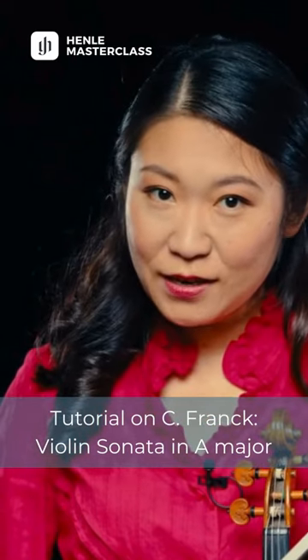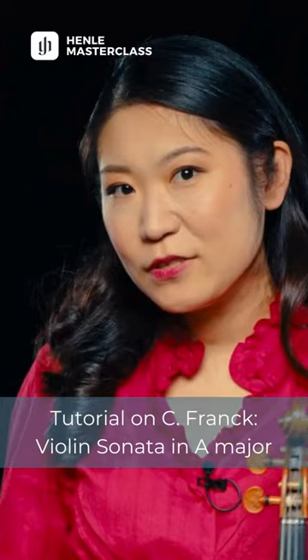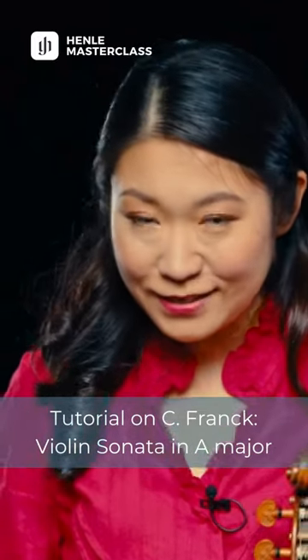Welcome to Hello Tutorial. I'm Valance Tenba Yang. Today let's look into some details of the Cesar Franck Sonata.